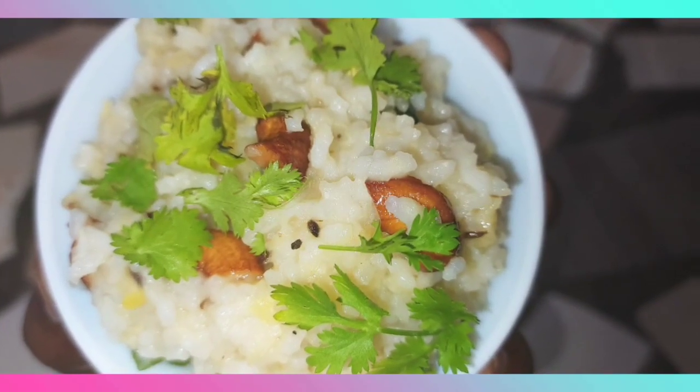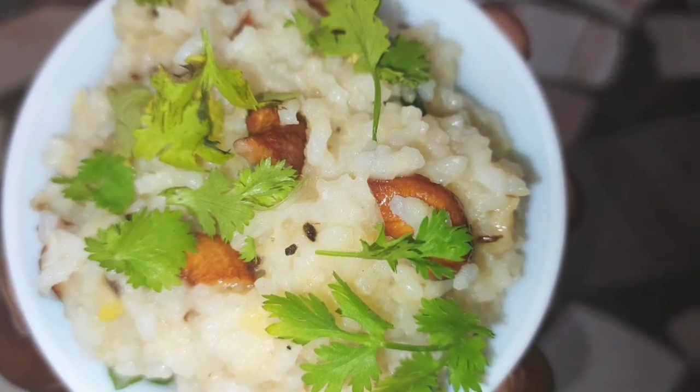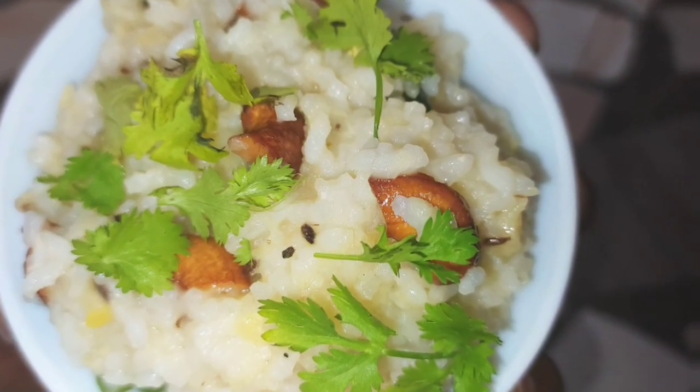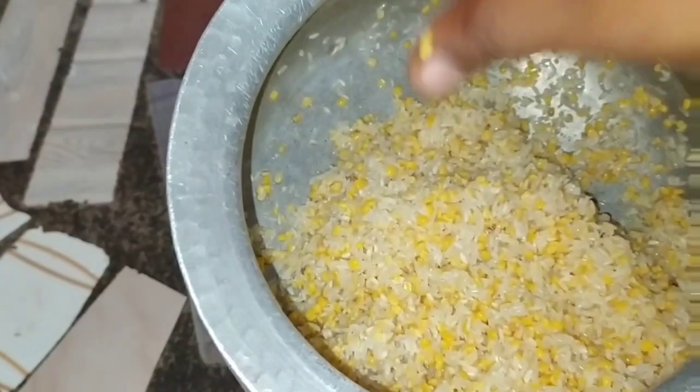Friends, I am going to cut this recipe today. I am going to cut this recipe for you.